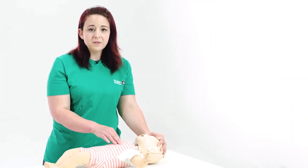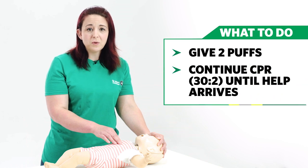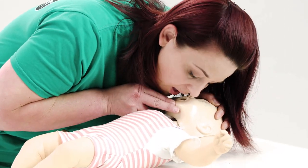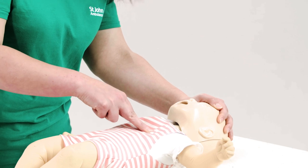After 30 chest pumps, open the airway and give a further two puffs. Continue to alternate between 30 chest pumps and two puffs. If you're on your own and don't have a speakerphone, stop after one minute and call 999 or 112 for emergency help. If a mobile phone is not available and you have to move to get to a telephone, take the baby with you. Keep repeating 30 pumps then two puffs until help arrives or they become responsive.